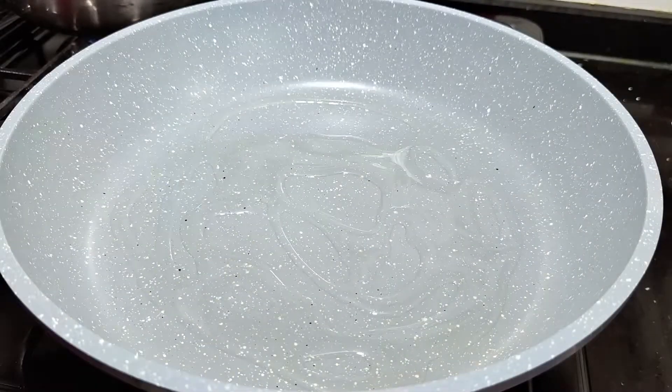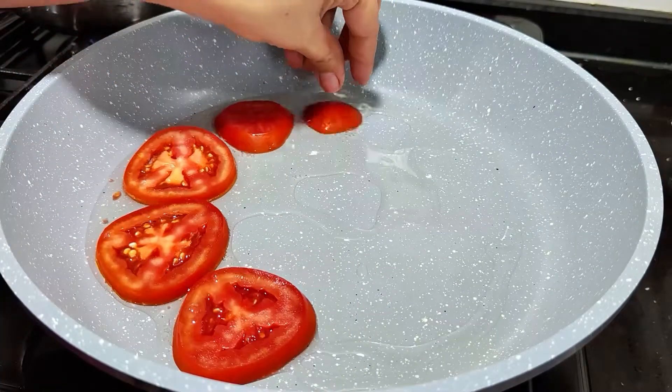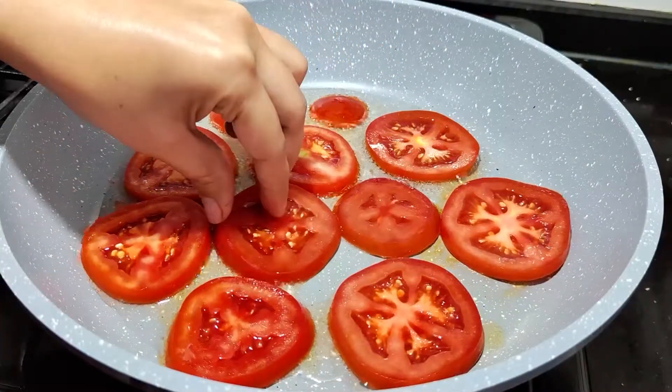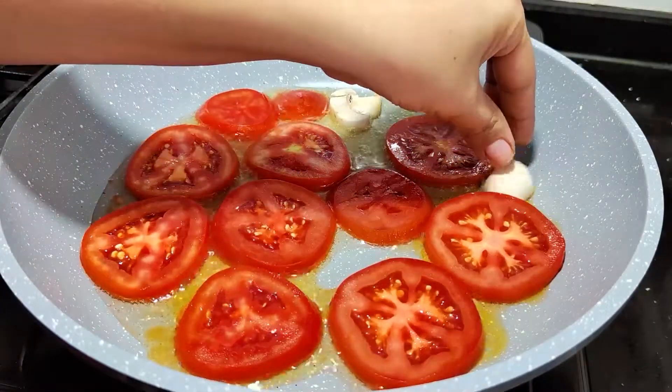I'll cook the sauce well and I'll cook it well. I'll cook the sauce well.